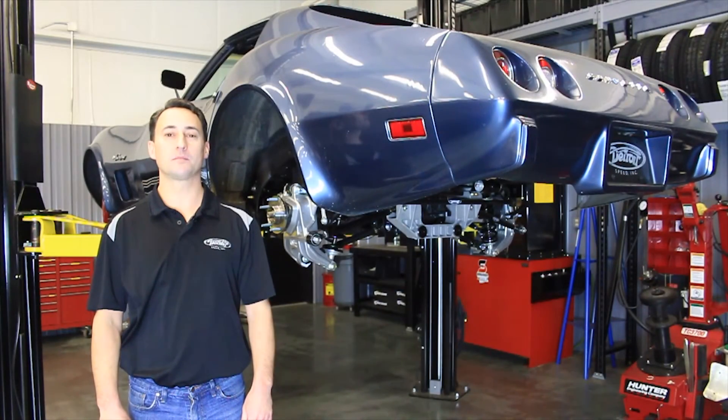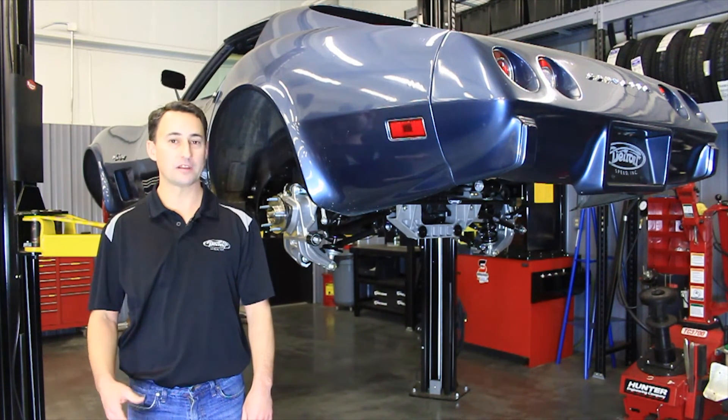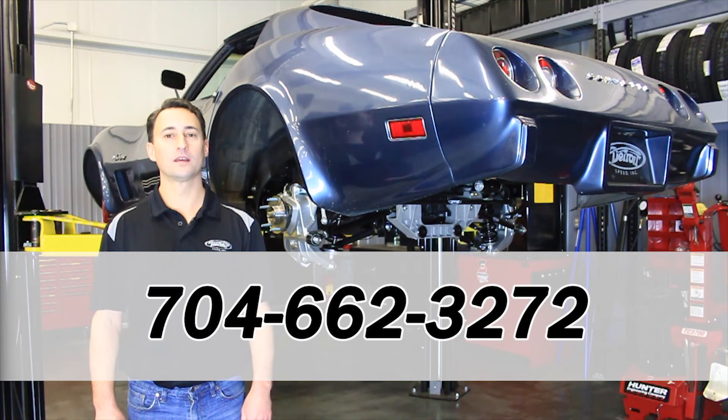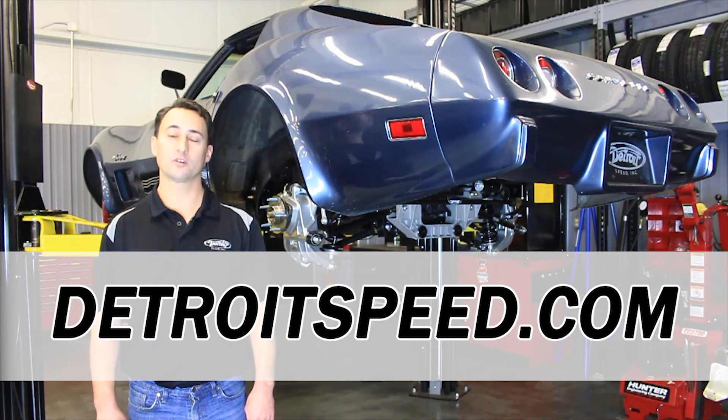This concludes the body-on installation of the Detroit Speed Decalink Independent Rear Suspension System. If you have any questions, contact our Sales and Tech Department at 704-662-3272 or visit our website at DetroitSpeed.com.